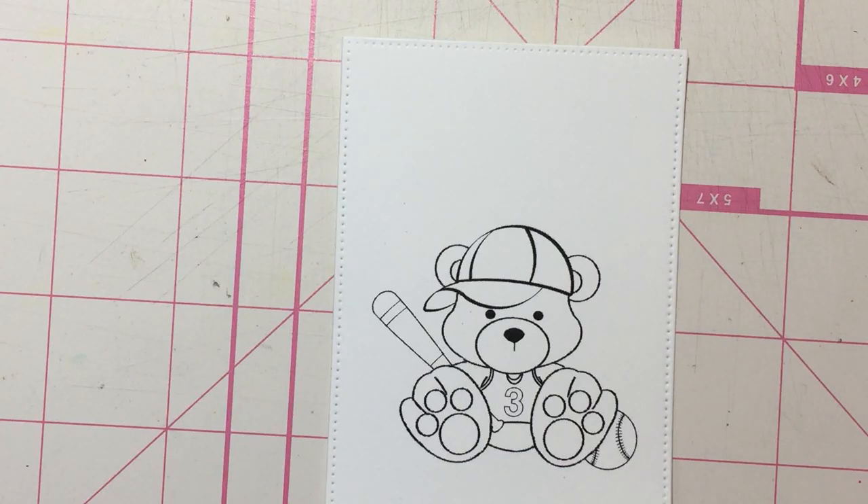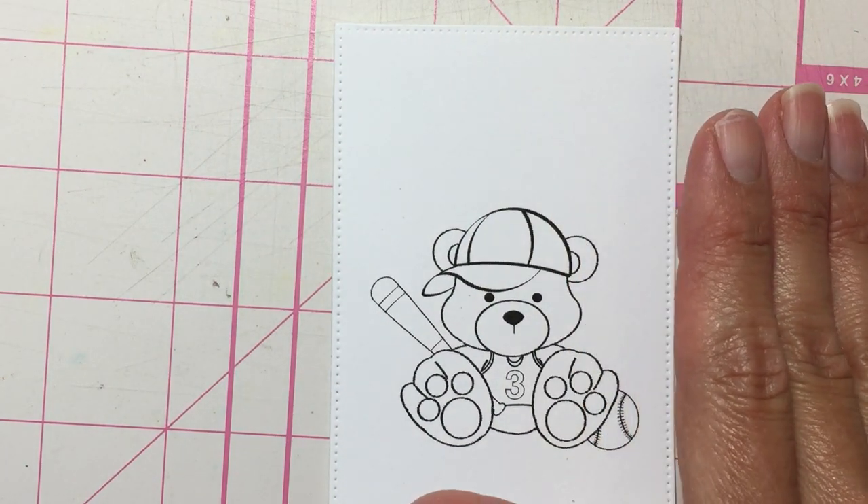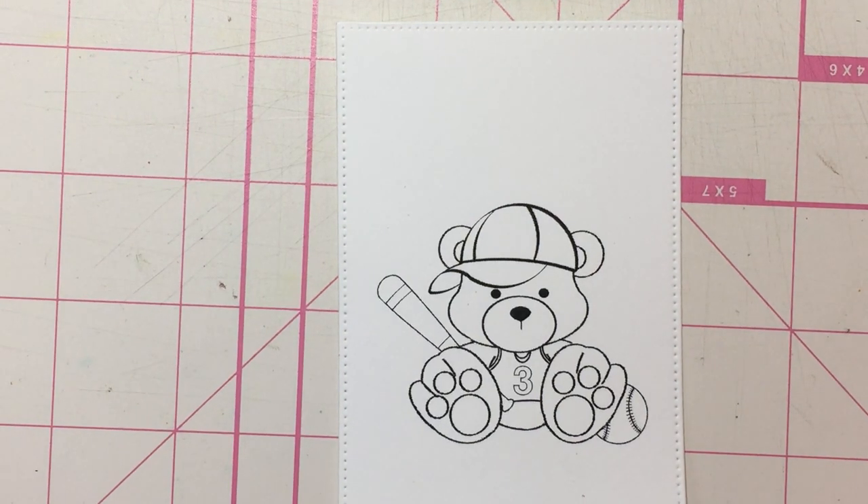Hello everyone, this is Maria the Unexpected Crafter. I am here today just doing some coloring — this image is from Sasayaki Glitter Stamps. I'm going to be doing some coloring on it and I wanted to do a quick video that's actually going to be in maybe two parts because I won't be able to do all the coloring in this one video, so I'm going to get started right away.